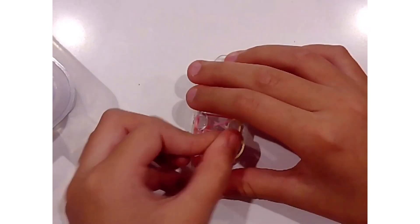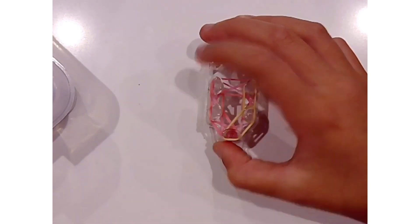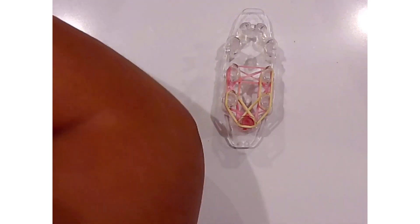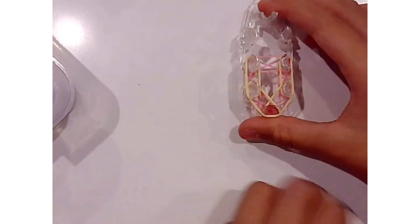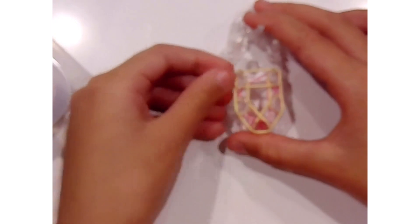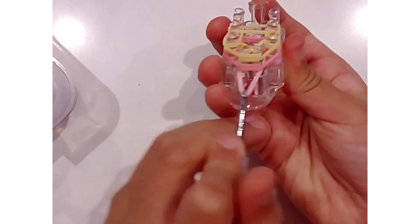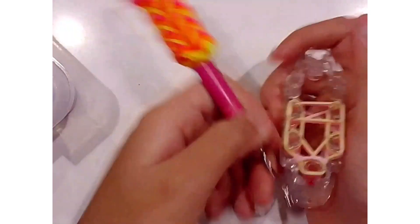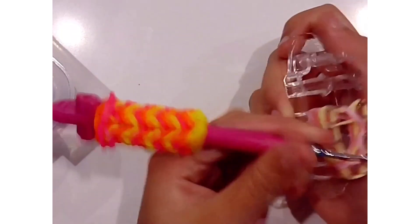We are going to do another row on top of it. So it is basically like a fishtail, almost, except that it is on the monster tail. Now, this is the part where we grab our hook. We are going to grab our hook and flip over these bands — there are always going to be two bands. So flip over the bottom two bands, the bands that we put in the figure eights.